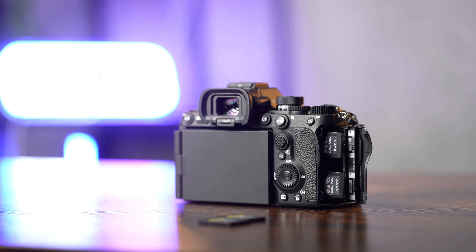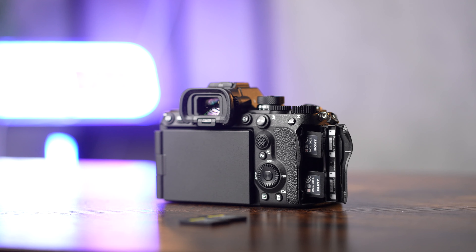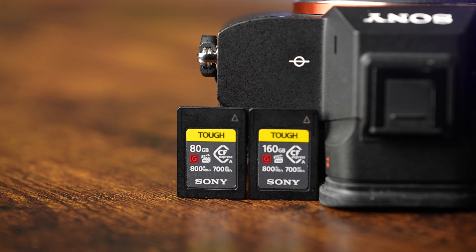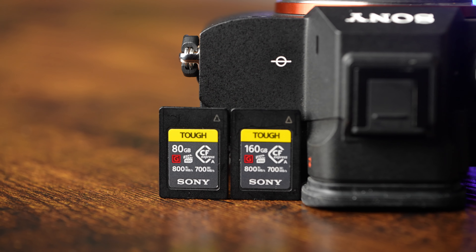Some of Sony's newer cameras like the Alpha 1, the FX3, and the Alpha 7R5, just to name a few, they all have the option of using their latest tough line of CFexpress Type-A cards, which offer insanely fast speeds.